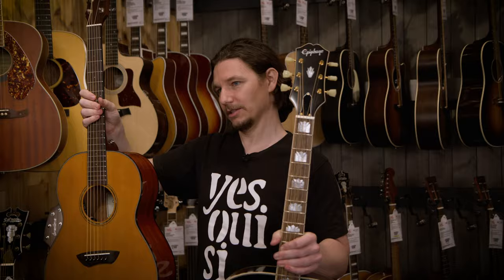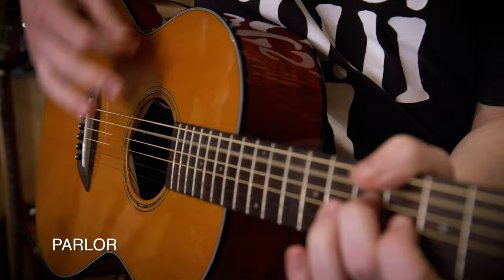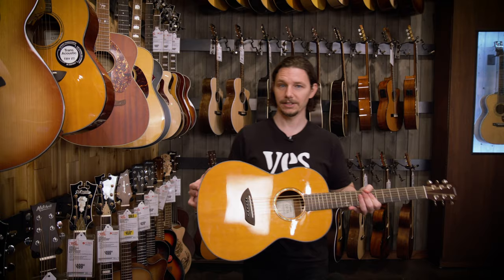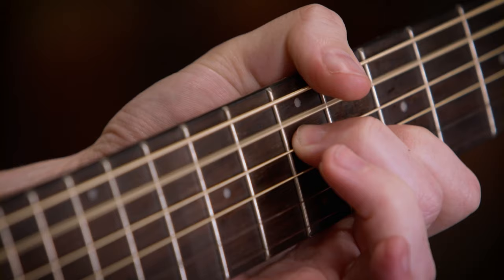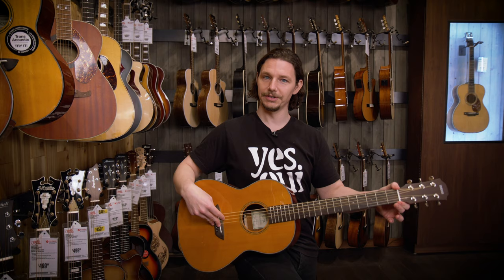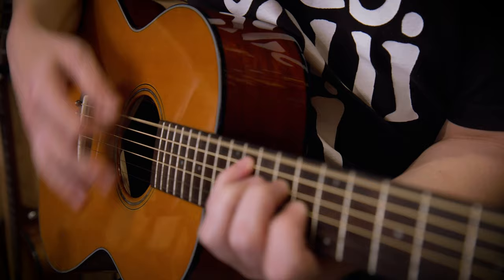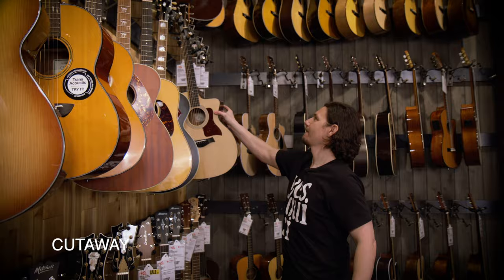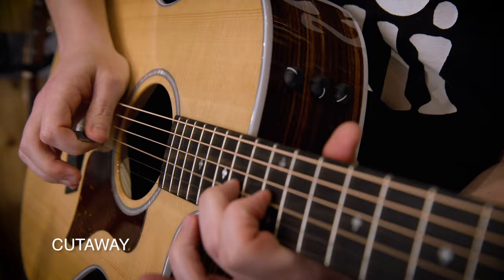If you do want to start out on a smaller guitar, you could opt for something like a parlor-sized guitar. Parlor-sized instruments, three-quarter-sized guitars, and half-sized guitars are generally going to have a smaller body so it's easier to get your arm over and play. Often they will have a shorter scale length so you don't have to reach as far fret to fret, and a smaller nut width so you don't have to reach as far string to string. Great guitars for smaller players, or just a great guitar to throw in a bag and take on a camping trip.